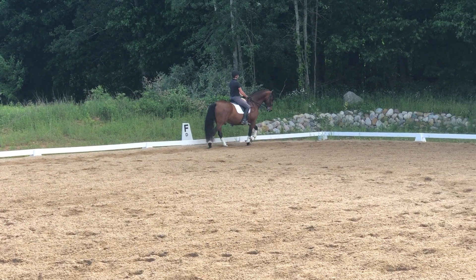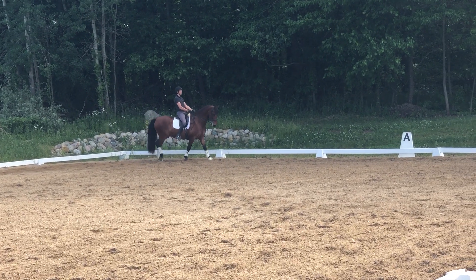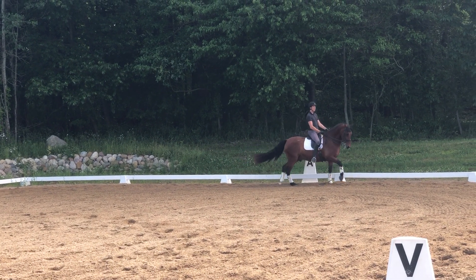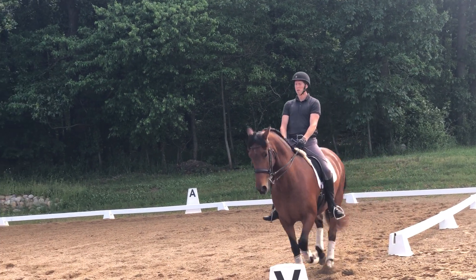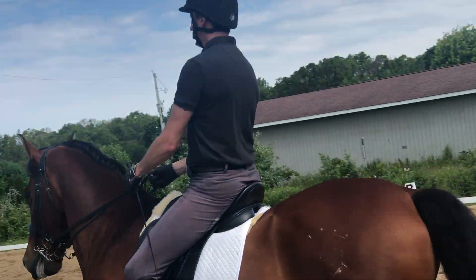Wake this walk up a little bit. Hands higher — carry them up there. Higher. Higher. Let them know what's happening. Now rock them back. You have to think you're riding an FEI horse because that's the goal. Third level's not the goal.